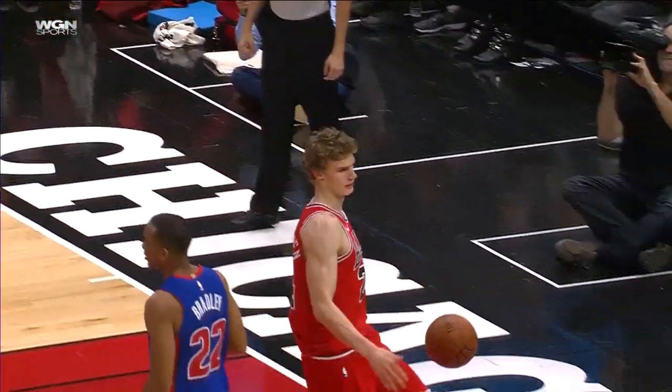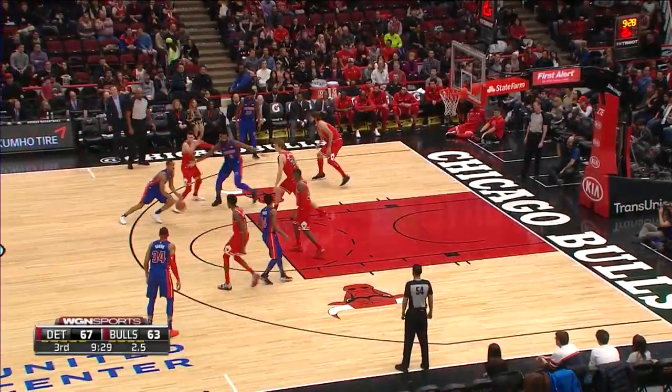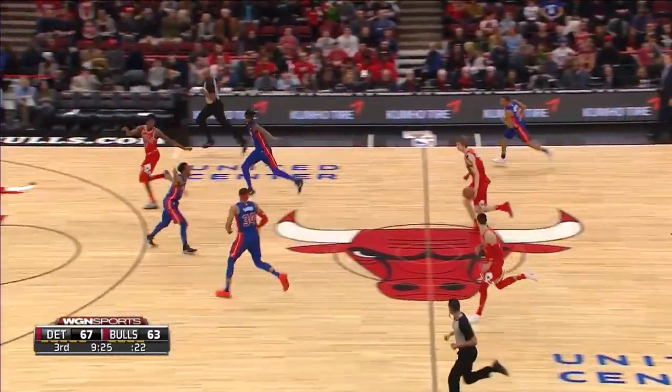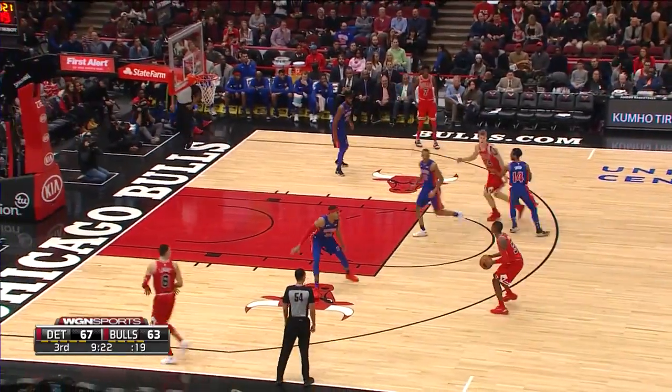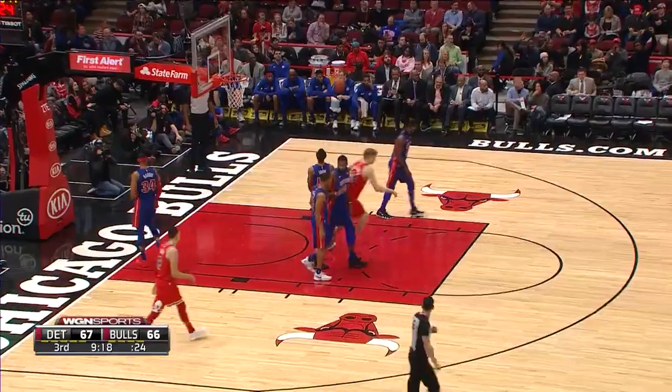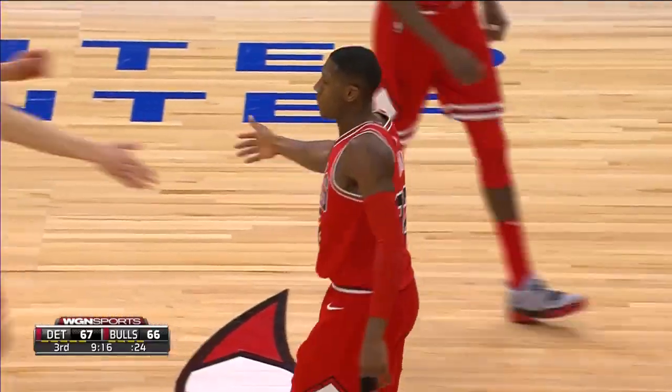He had a great angle because he was wide open. And Bradley threaded one — and that's stolen! Markin behind his back with a move. Lowry back out to Dunn, he lifts a three and scores. Good job right there by Lowry and Markin.